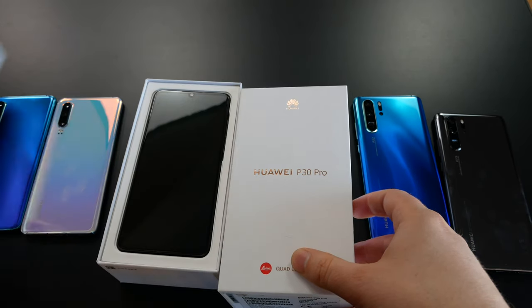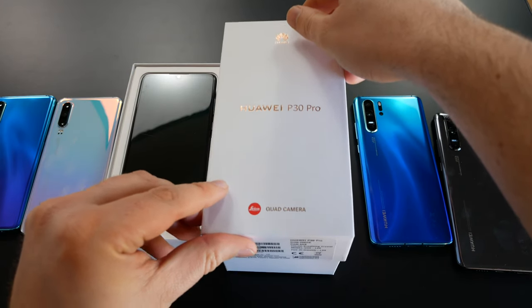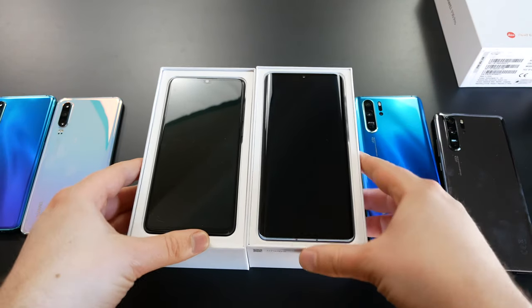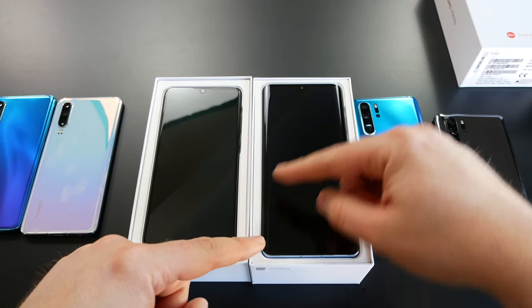We open the P30 box and see the black P30, and the P30 Pro box which should be the crystal sky — actually the breathing crystal version. You can see the size difference here: 6.1 inch versus 6.47 inch.